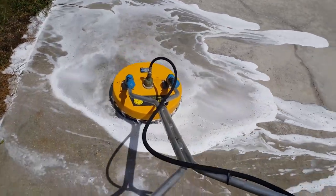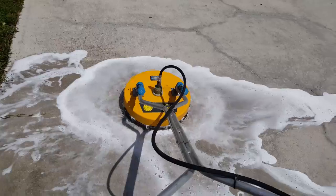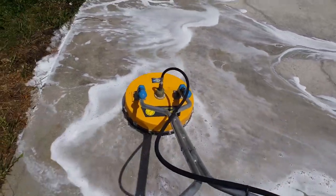And by the way, this is a cold water cleaning, because EBC recommends just what I told you — the same process.